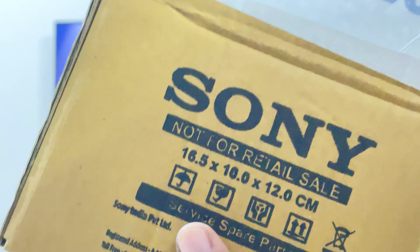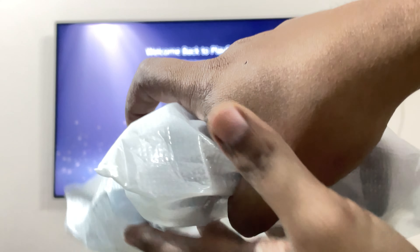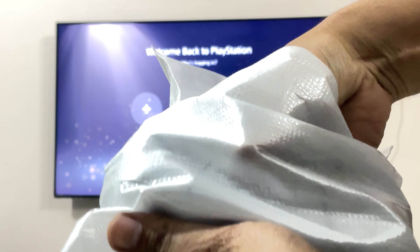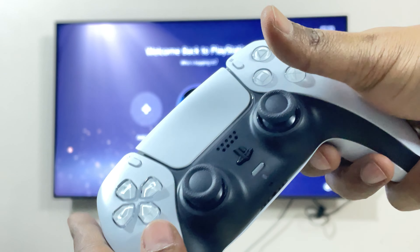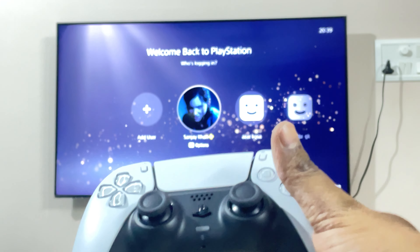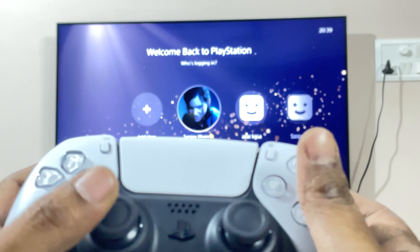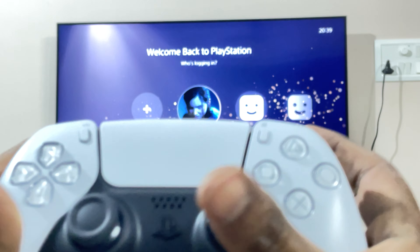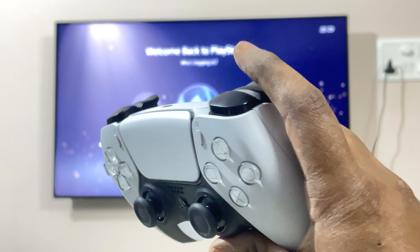Recently I posted a video wherein I was finding it difficult to control the left analog. The left analog was actually showing a lot of drifting issues, and as a result I was not able to use the controller properly.